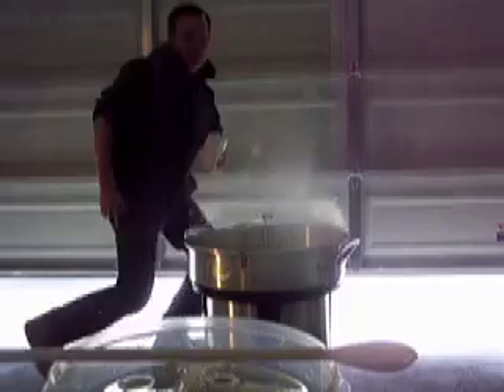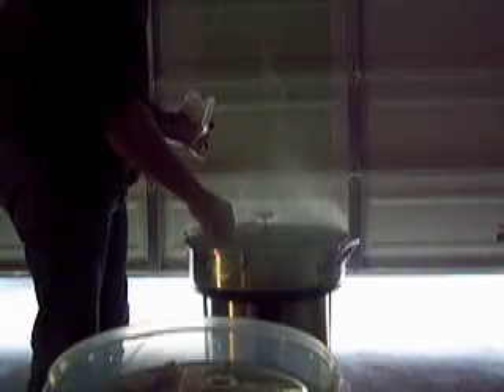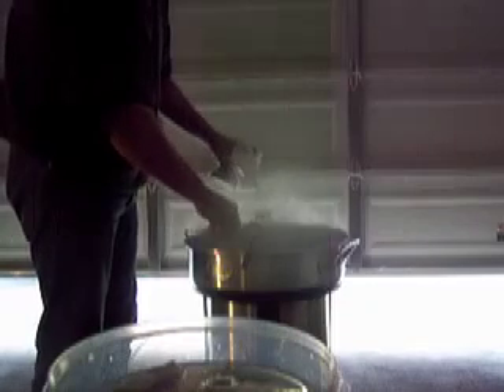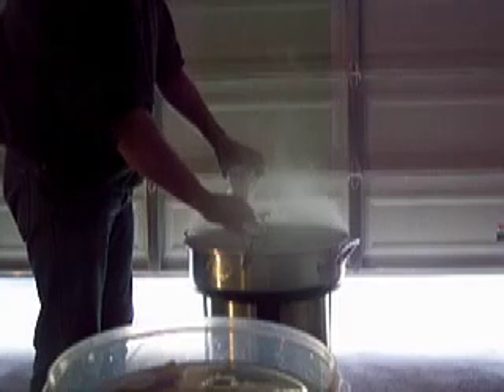Achieved boil. We're going to drop the heat down. We're going to start adding our sugars. The thing is, you don't want them burning on the bottom — that's why you're turning the fire off. We're going to get a stir going so they swirl in. These things will mix in almost immediately as soon as they hit the water.